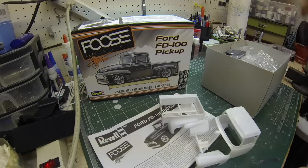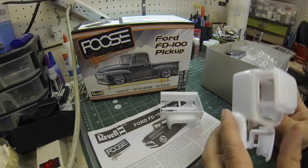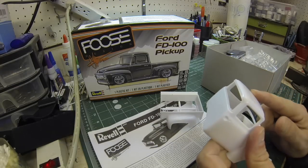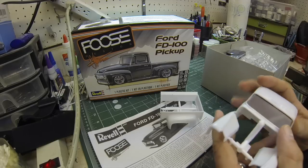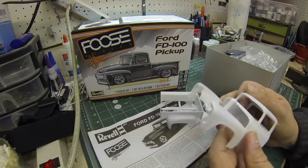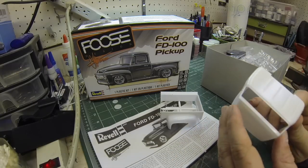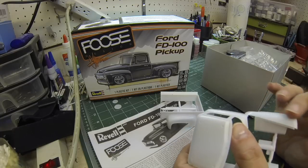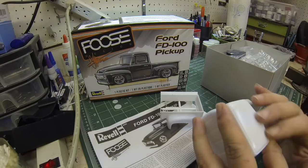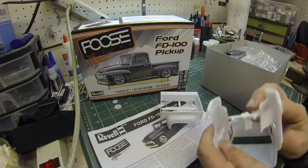Right off the bat, taking a look at the body, it looks very nice. The roof appears to be molded separately because there are four little holes here, and there must be a separate piece that goes on top. That's really sweet if you wanted to do a two-tone — like a metal flake candy apple red and then the roof in a white cream.